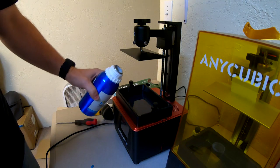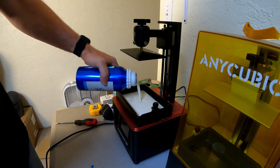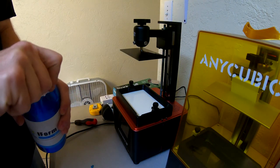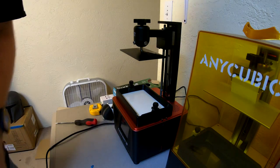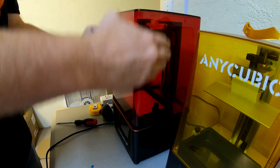Once I opened the bottle, I noticed a couple of things right away. First, the smell was very subtle — I had to actually bring the bottle up to my nose before I could smell the resin. Second, this water washable resin has a very low viscosity compared to normal resin, which could be advantageous when printing in environments where the temperature is less than 20 degrees C.